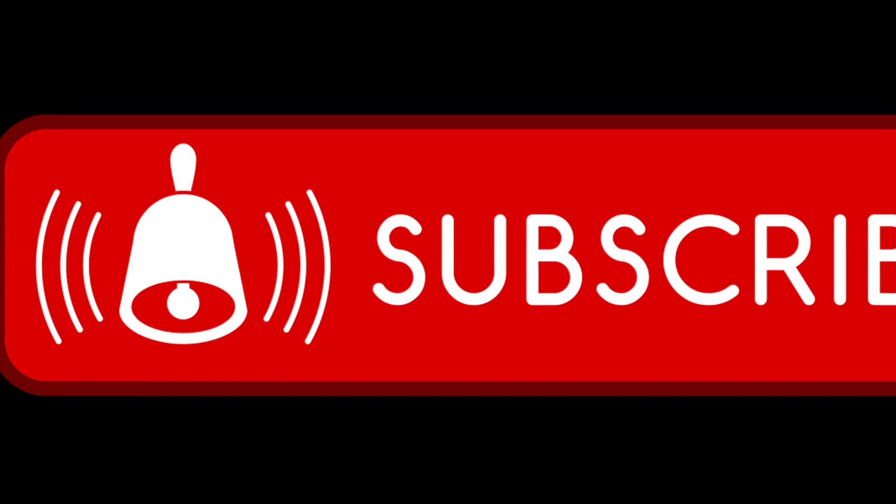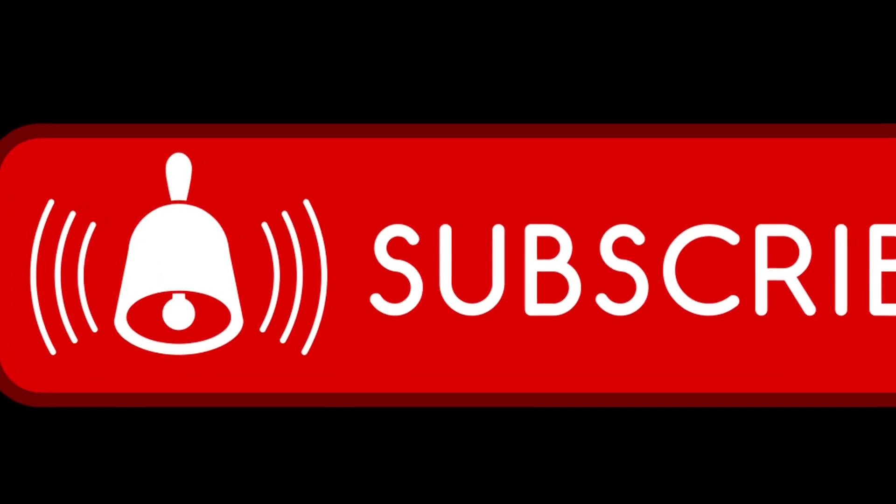Hey, you guys, please subscribe to my channel and I'll keep putting out content. Love y'all!